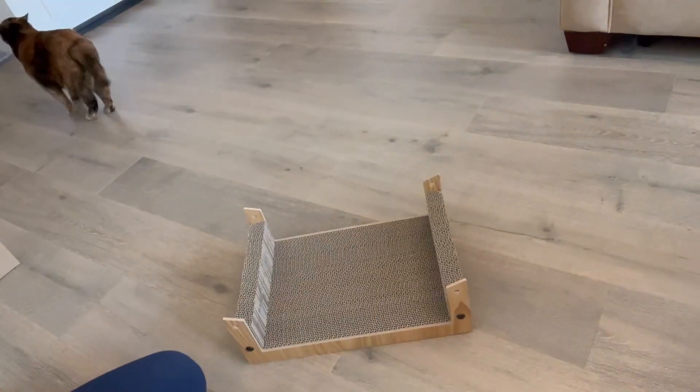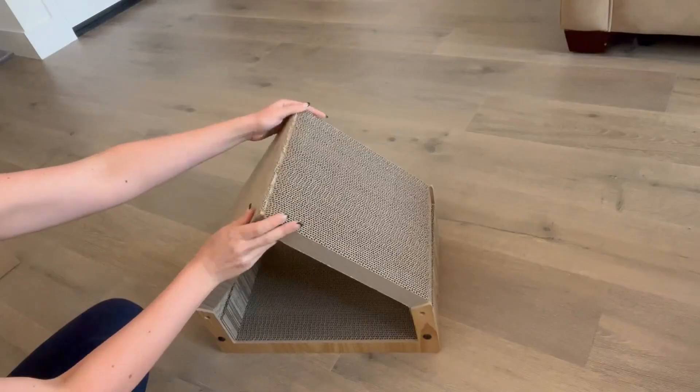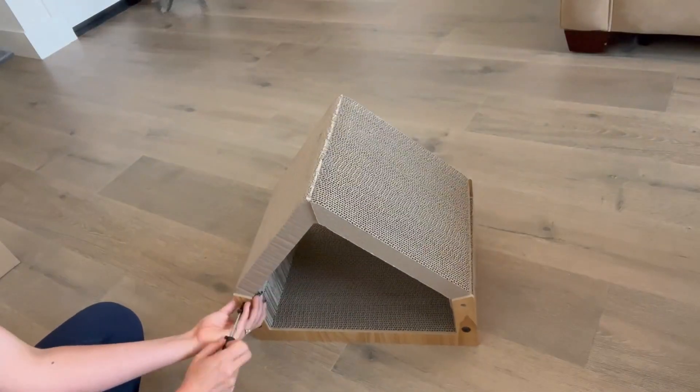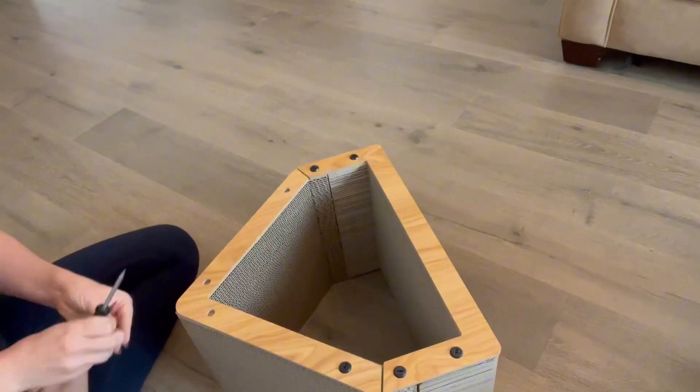My cats were even super curious as I was assembling this — they loved the scent of the cardboard. While you can use this so that it looks like a house, you can also lay the roof side on the ground if that suits you better.